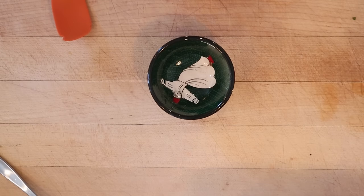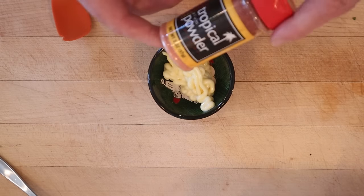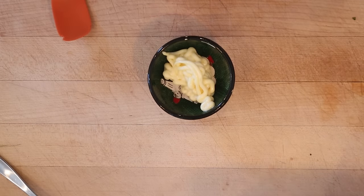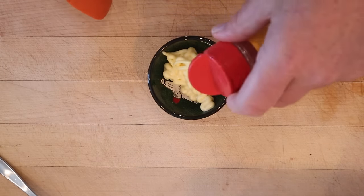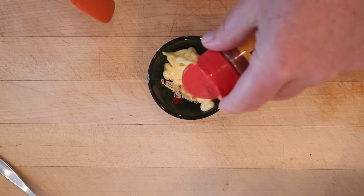While that's resting, let's make our burger sauce. I'm going to use Kewpie mayo and some Lee Hei Mui, which is basically salted plum powder. It's a little sour, a little salty, and a little sweet, and I think it's going to go really well with everything in here.